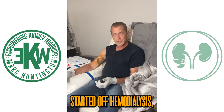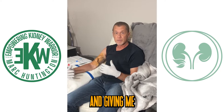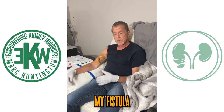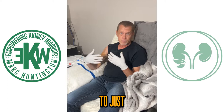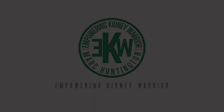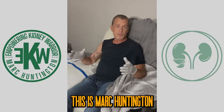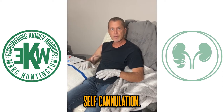When I very first started off hemodialysis, I had a bad experience with the tech sticking me and giving me a bad stick. It caused problems that almost caused an infection in my fistula. At that point, I realized this is my lifeline, and I did not want other people to just stab at it. This is Mark Huntington with Empower Kidney Warriors, and in this video, I'm going to demonstrate self-cannulation.